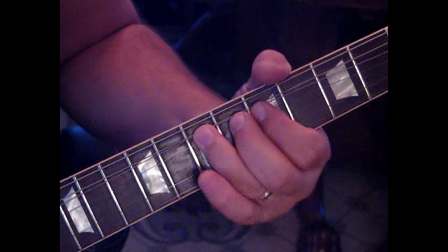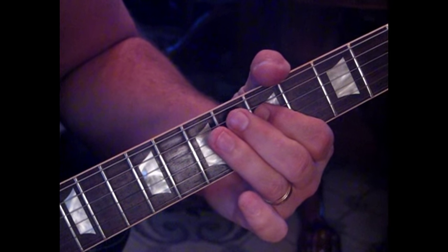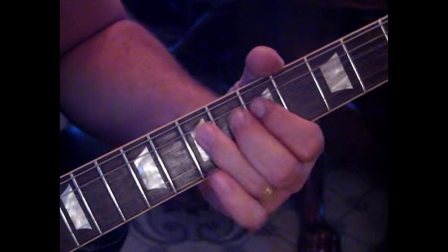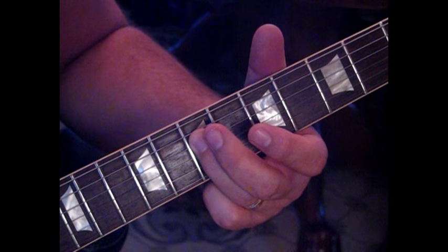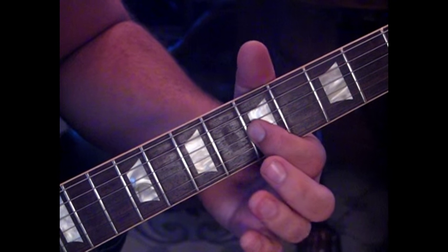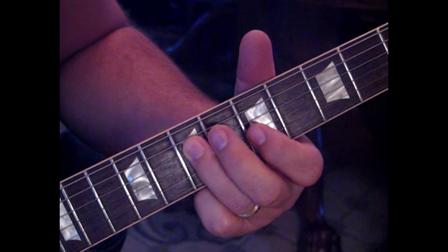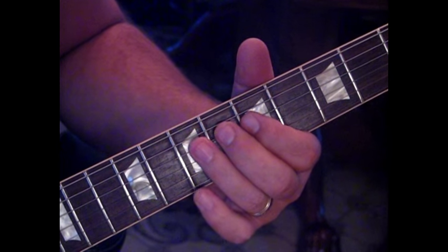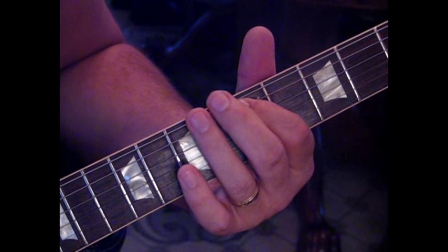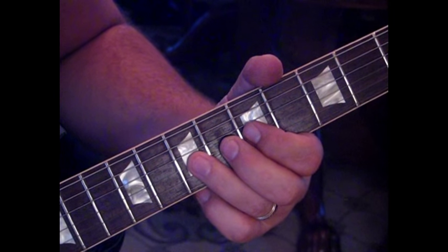The next section he throws on a wah, bending seven with a quick release to five on the third string, then hitting five and seven. Do that three times, then come back to five, then seven with a bend up and release. Then seven on the fourth to five on the third, seven-five on the fourth. Roll your finger up and catch five on the fifth string, hammer into seven, and then catch five on the fourth.